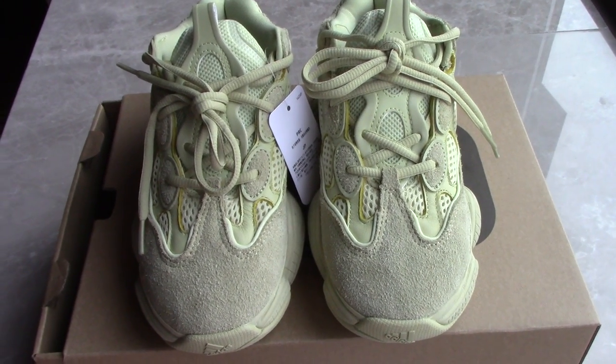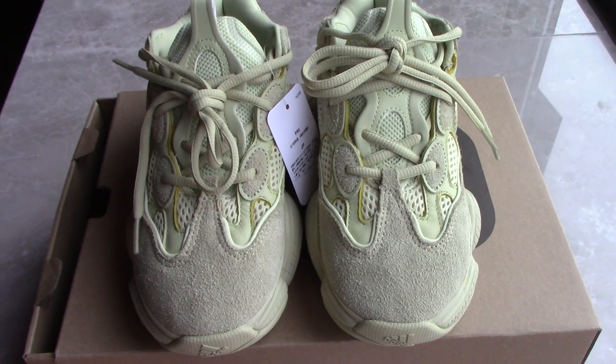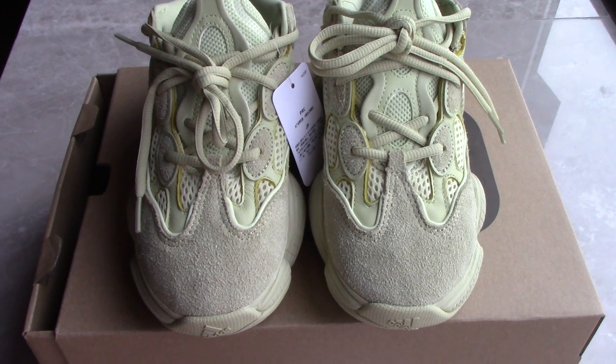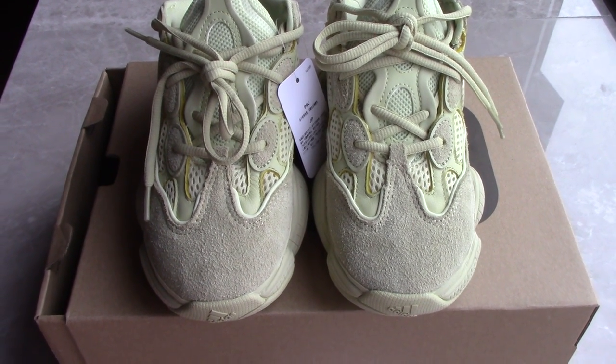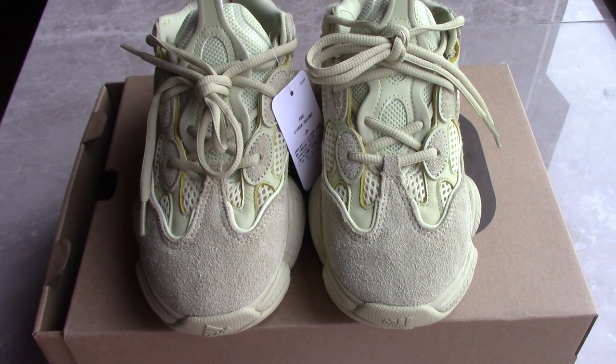So you can check the shoes here. This is the new shoes I got from the factory today. It's the EJ500 Desert Red Super Moon Yellow, and this pair is ready now.